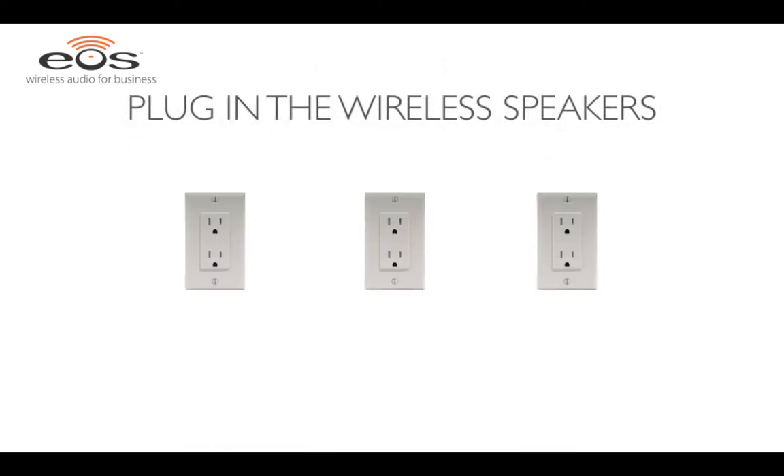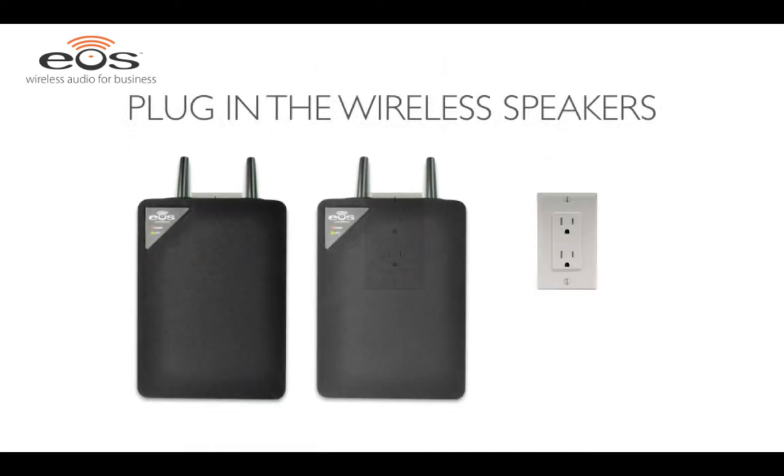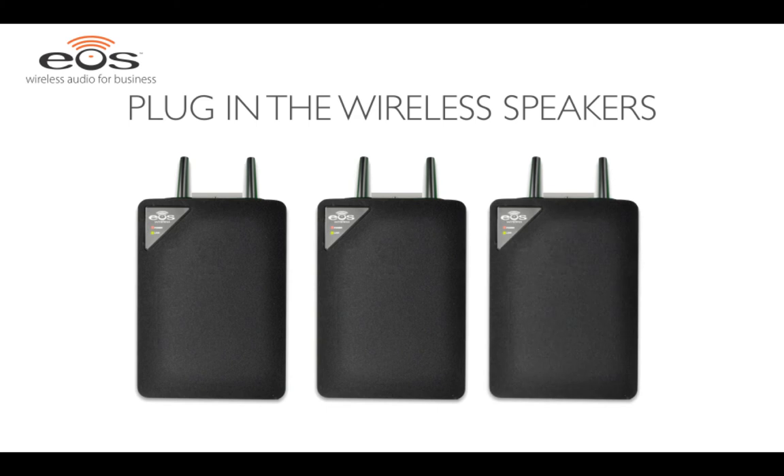Next, plug in your wireless speakers. They can be connected directly to a wall power outlet without mounting, or they can be connected with an ordinary extension cord for tabletop or bookshelf mounting, or to use with the optional rotating wall mount bracket.